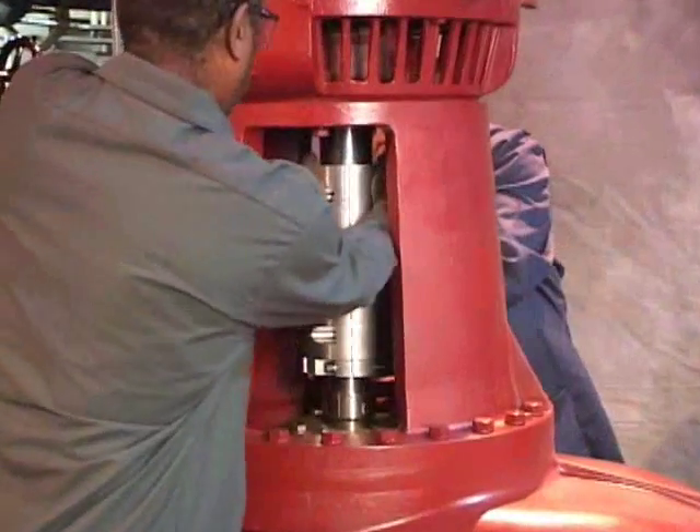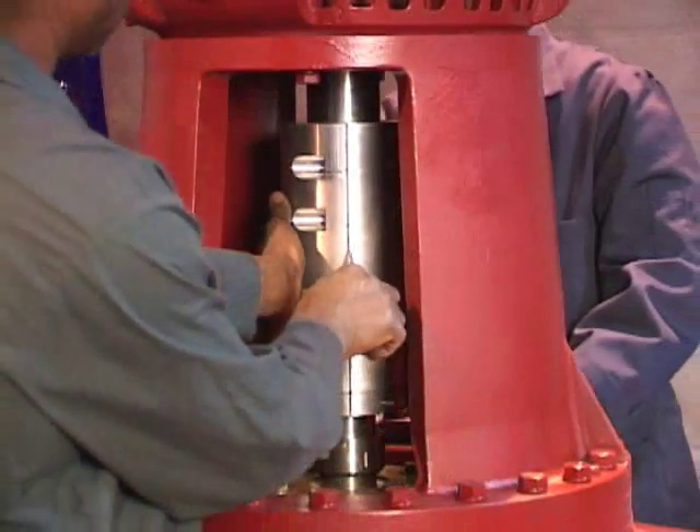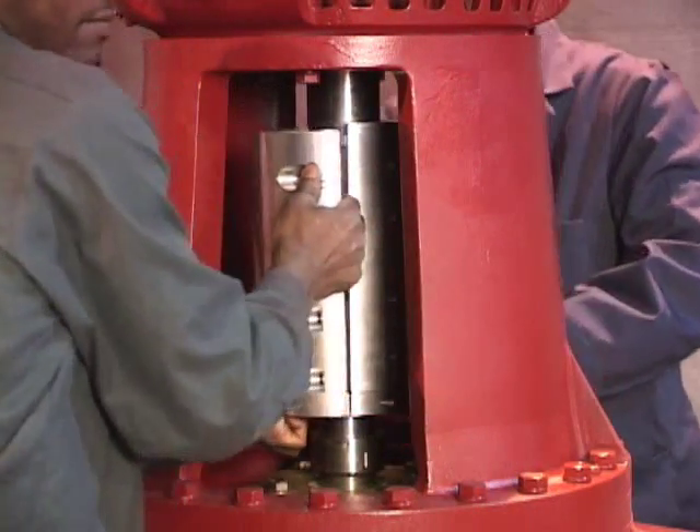This unique coupling design joins the pump and motor shafts. It incorporates a shaft-locating jack ring. The shaft-locating jack ring allows heavy rotating assemblies to be lowered or raised easily during mechanical seal service.